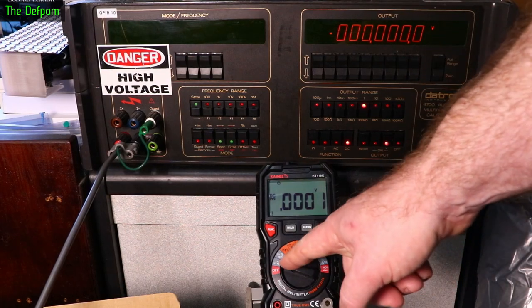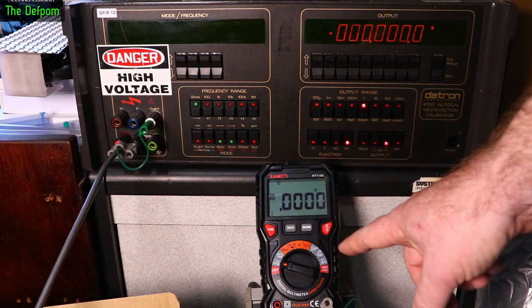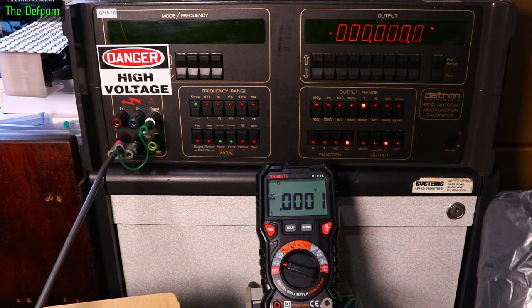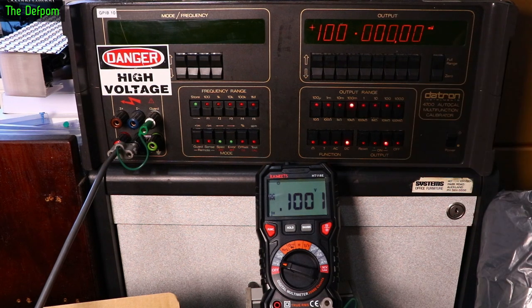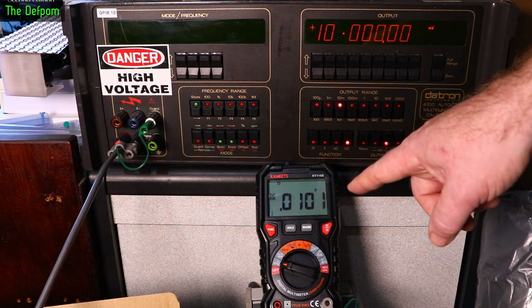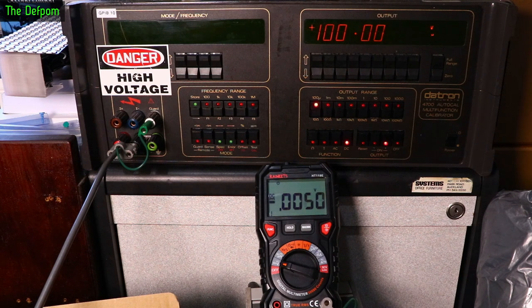Here at the calibrator, let's do DC volts first. At zero volts we're basically showing zero. At 1V we're about one count out. At 100mV about one count out — actually pretty good. At 10mV about one count out. At 1mV about one count out, flicking slightly. It's pretty good.